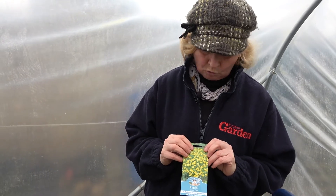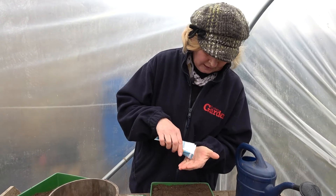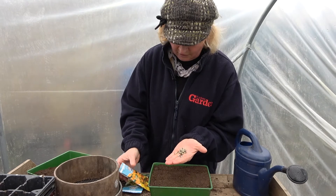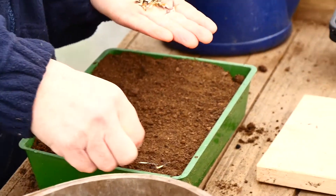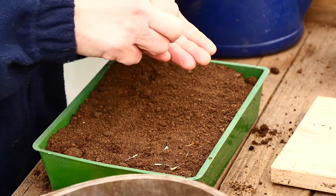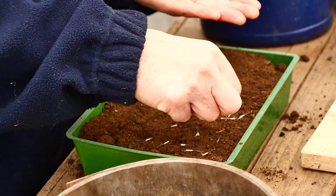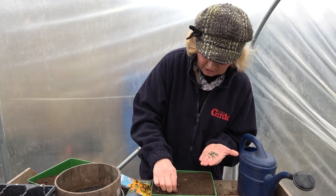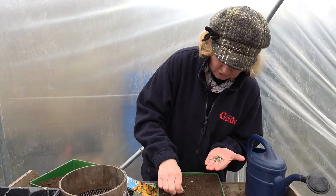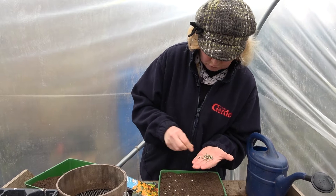They're very easy to sow. You can sow them in early spring in a seed tray like this. It's a nice big seed, which means it's very easy to handle and space. You sow them reasonably thinly, maybe a centimeter or so between the seeds. Once they come through, you can tease them out and plant them singly into individual pots or individual cell trays.